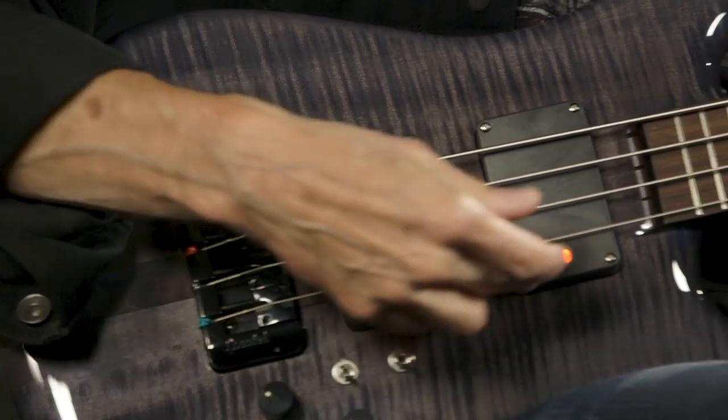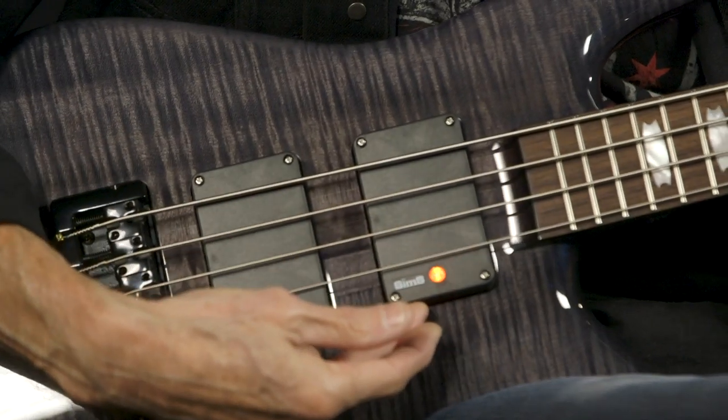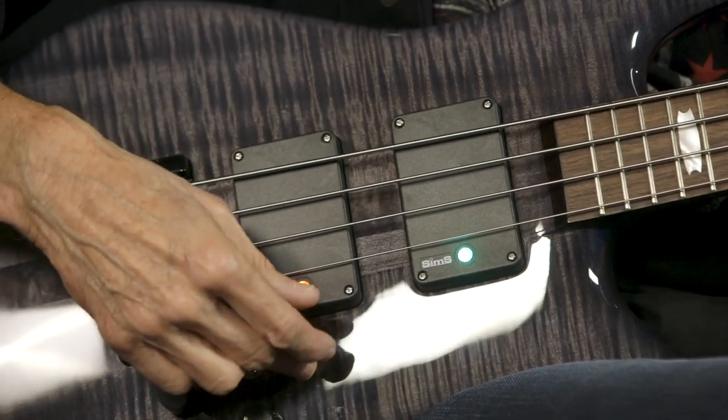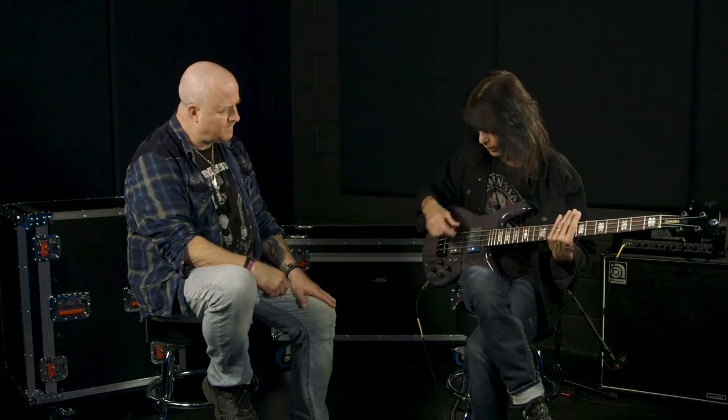How Sims pickups work is: the red light indicates that this is a split pickup setting, like you find on a precision. Then you go to the green, which is a single coil setting, and then the blue will be a humbucker. So you're using the four pickups that are actually built into this unit. There are four different magnets in here.